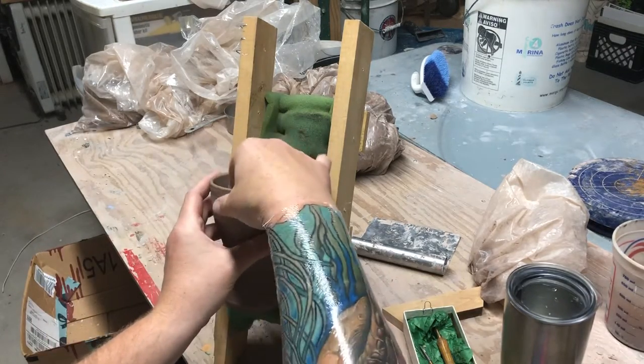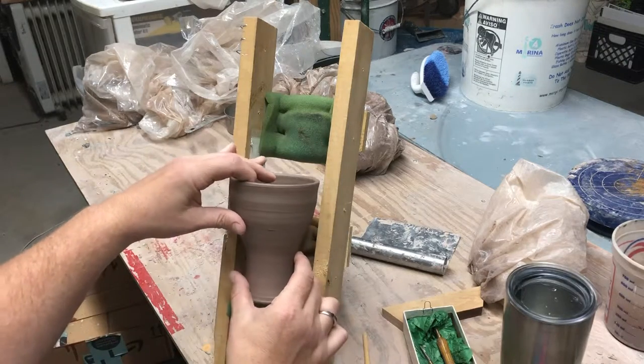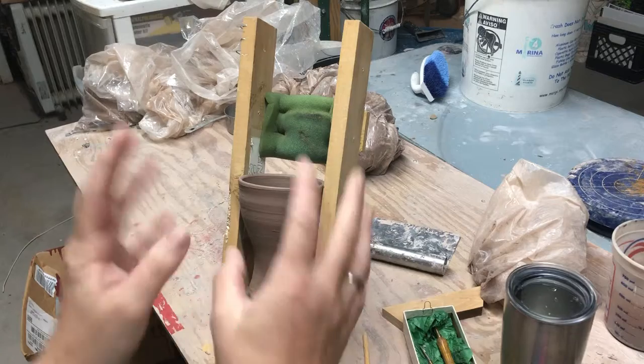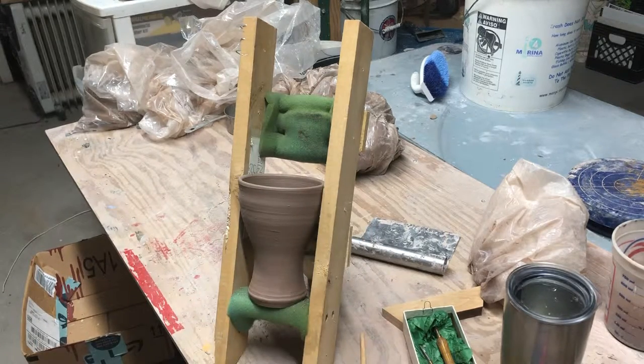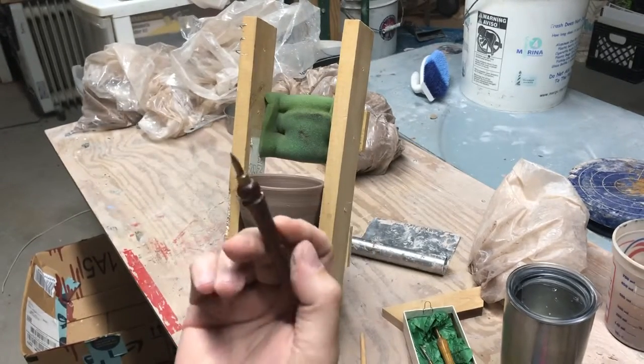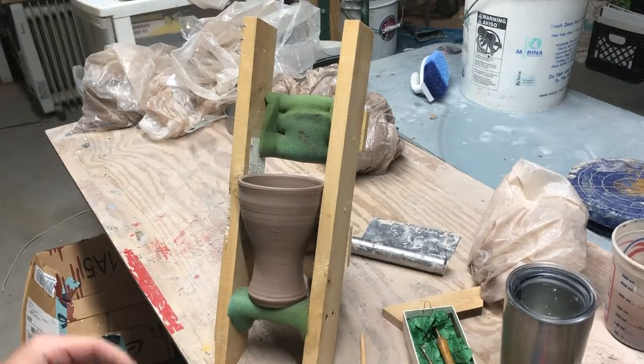So what we got here — we're gonna place our cup. See, it fits right in there very nicely. And I'm going to use my handy-dandy favorite sgraffito Bison tool. This thing is amazing. I love the points on them. I have this one, I have another one.